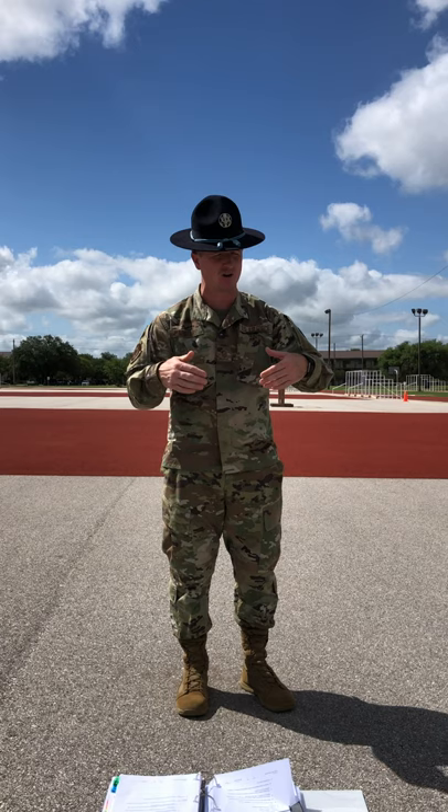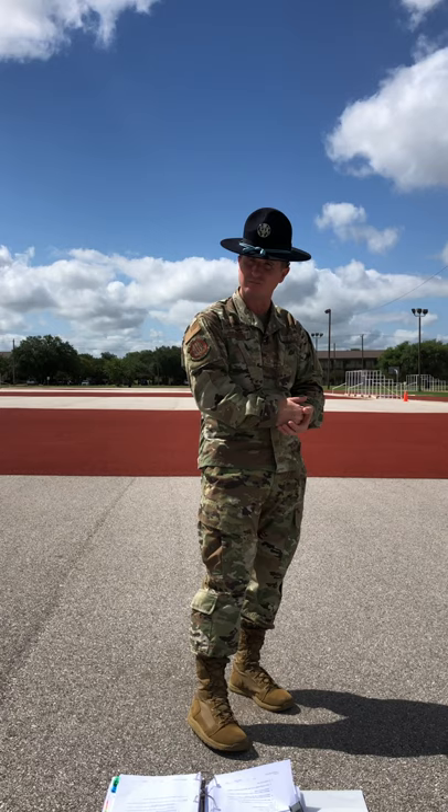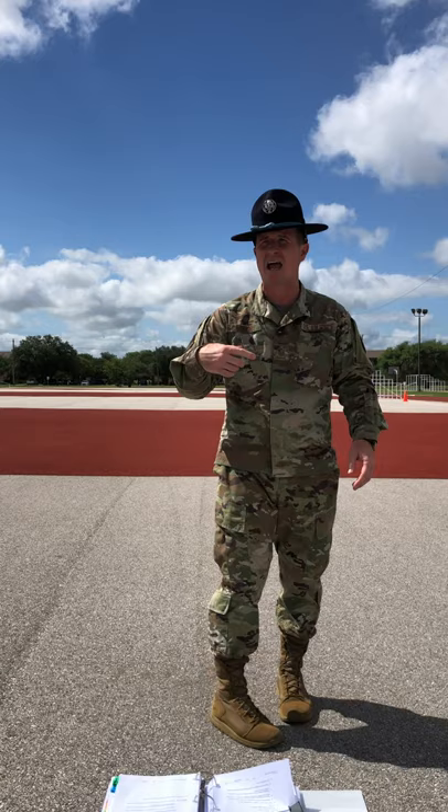Why was it so important that we learned this lesson? Number one, it's a graduation requirement. But even more so than that, when you learn to apply this drill movement using your Air Force core values of integrity first, service before self, and excellence in all you do, and you discipline yourself by performing this drill movement in the dormitory non-stop day after day, you learn to be disciplined in life and apply those core values to all other tasks here in basic military training and for a lifetime of success in the operational Air Force.